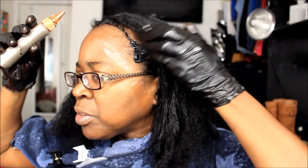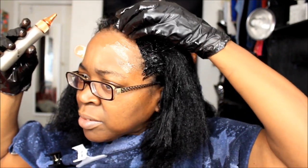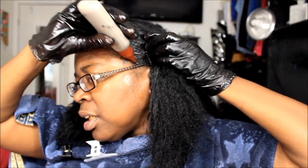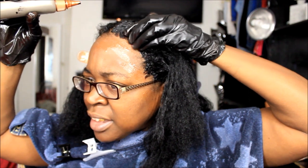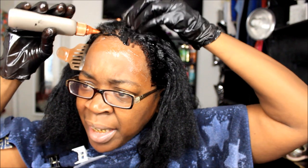I do my edges first because they're the most resistant — they're the most gray. That's what I mainly focus on — my edges — because that's where I get the gray at. I don't get too much gray nowhere else; it's mostly just on the hairline in the front. So that's where I start. And it's also the most resistant and it's also the one that I won't color the baddest.